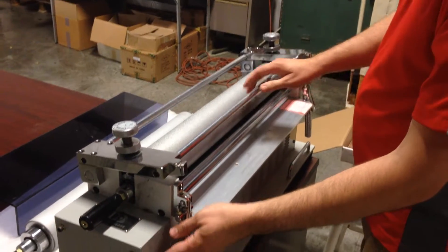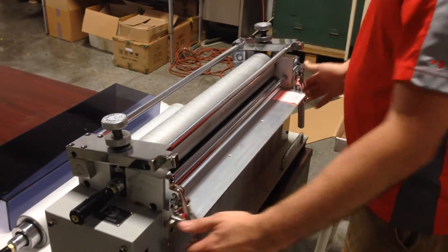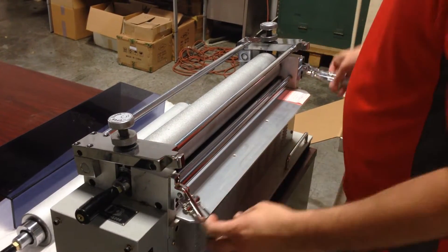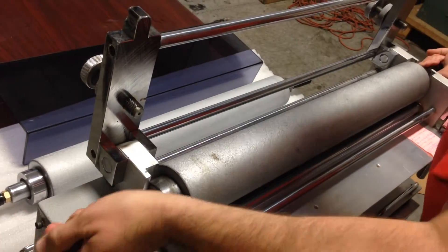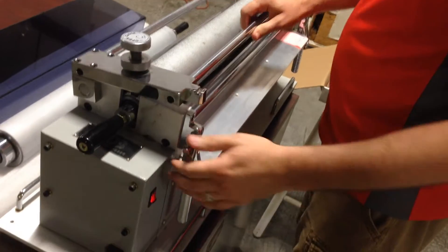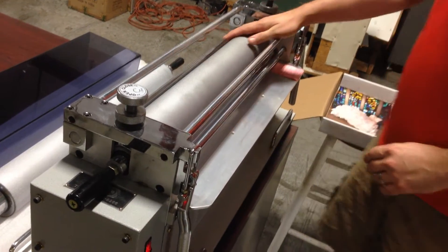When you want to turn it on, this runs on 110-volt. Turn your switch on. You never want to leave this clamp down when the machine is off — what's going to happen is the rubber roller underneath is going to get a flat spot from this roller right here. So when the machine is off, this clamp is up. Turn it on first, lower it down, and put your clamps on. That'll start spinning your steel roller.